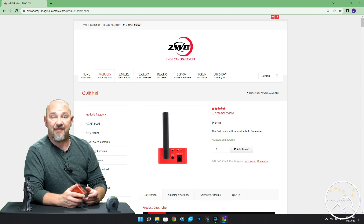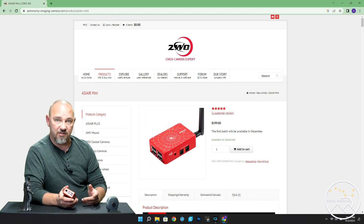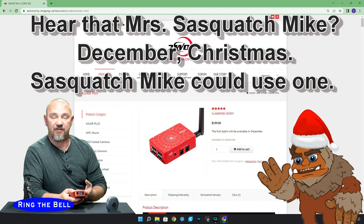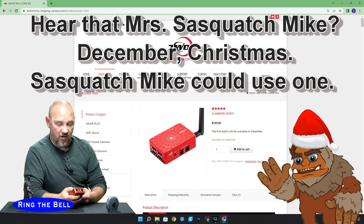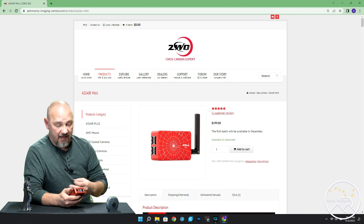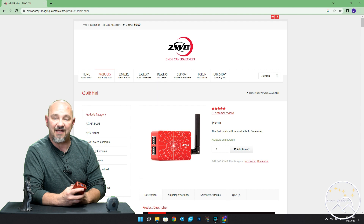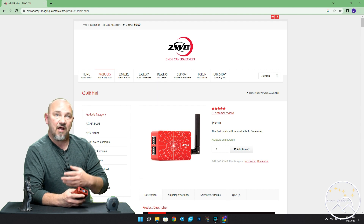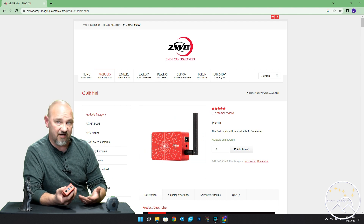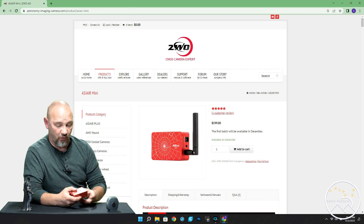Today I wanted to talk to you about the upcoming release from ZWO, and that is the ASiAIR Mini. That's projected to be coming out in the month of December, right in time for Christmas. There are a lot of videos out on the web right now talking about all the nitty-gritty details and specs of the Mini, but I want to discuss how it might apply for those of us with our highly portable rig — the Sky Guider or Star Adventurer — and whether you should consider it.